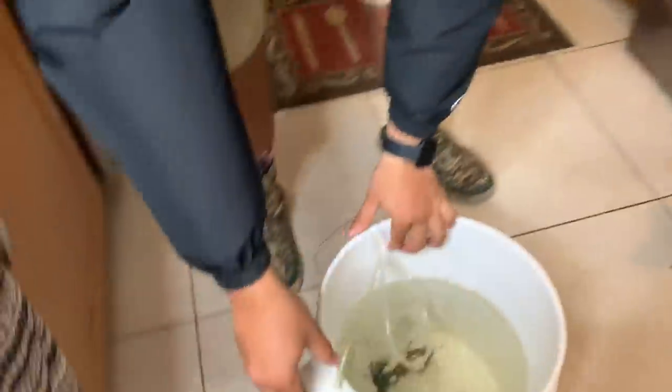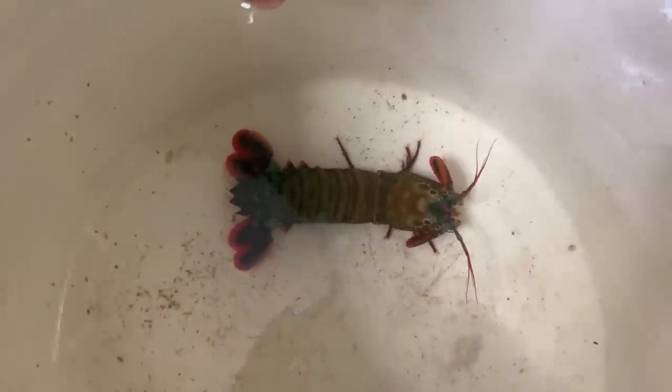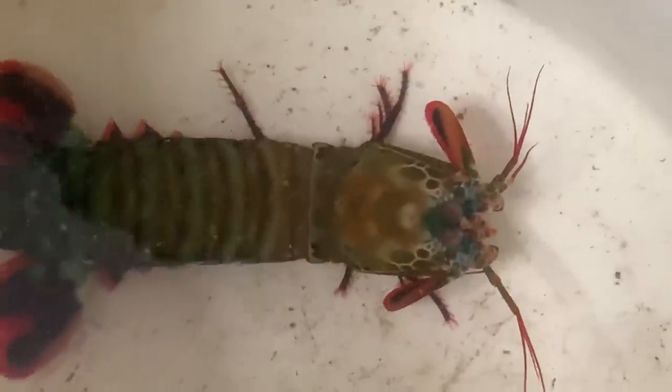Alright Slayers, so we're back at the house and I still can't believe we caught this mantis shrimp. Take a look at that thing. These things are vicious — one of the strongest animals in the animal kingdom. Look at those eyes, zoom into those eyes real quick. Look at those eyes tracking me, watching my every move.